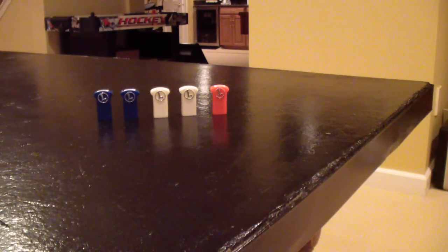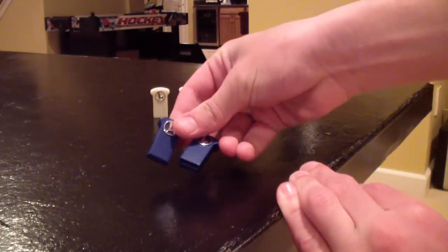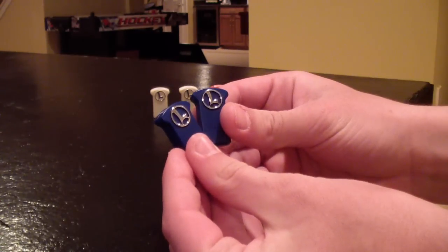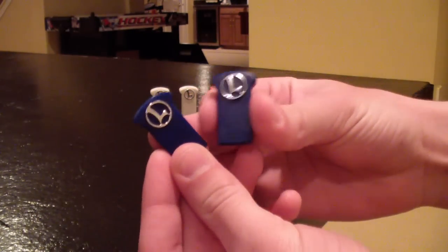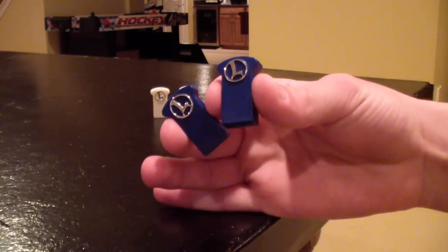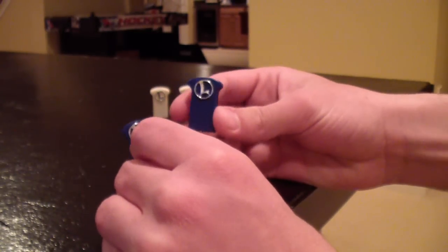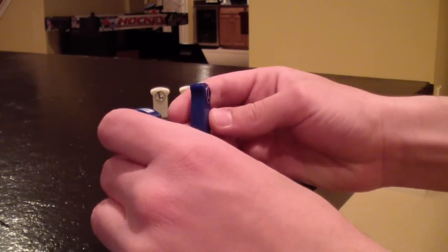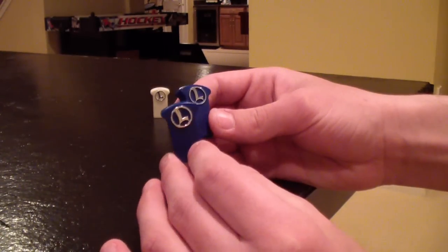Moving on by color, next is the blue module. These come with your Legacy system. If you're not comfortable programming your own writable utility module and downloading software from Lionel's website, you can order these pre-programmed upgrade modules from Lionel for a small fee. I prefer using these because they're more convenient — I don't really have the time to figure out exactly how to download everything from the Lionel website.